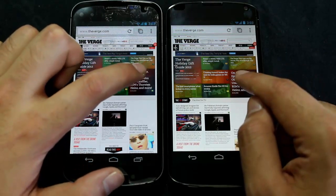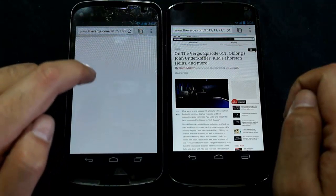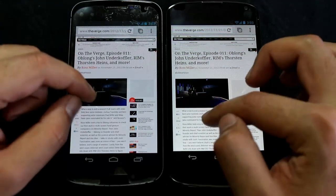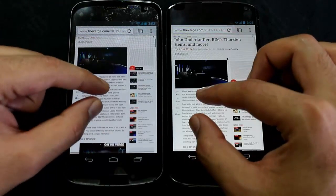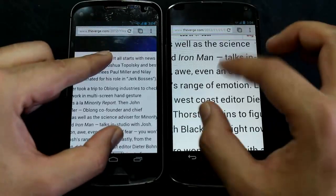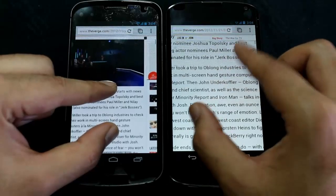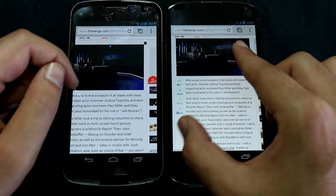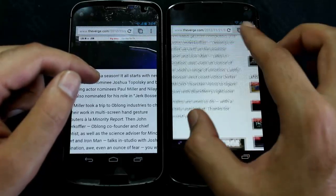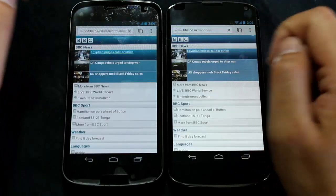Now let's try opening links and look at pinch to zoom. It seems slightly smoother on the Nexus 4. I'm having pinch-to-zoom performance issues on both phones, but it's pretty bad on the Galaxy Nexus. There's definitely a screen calibration issue on the Nexus 4, whereas on the Galaxy Nexus it's a lot smoother. Here I'm trying to pinch out but it doesn't register most of my pinches.